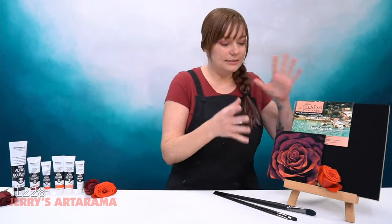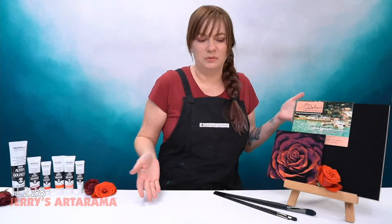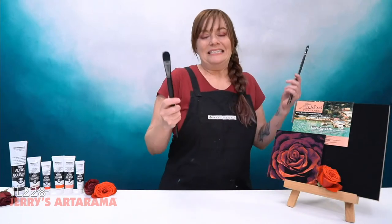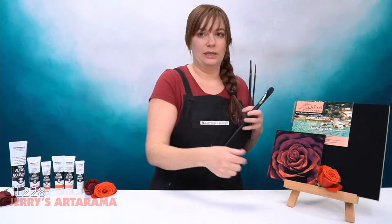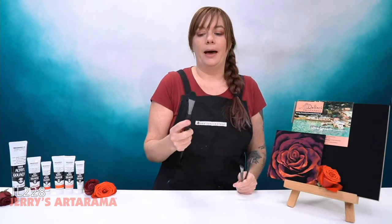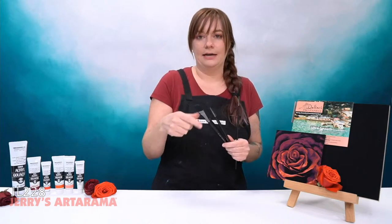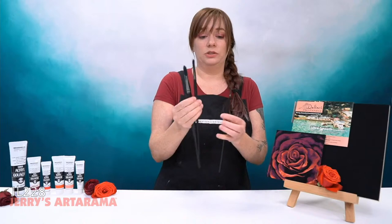Let's go over the quick basic stuff we're going to be using. First and foremost, we've got brushes. I am actually using a long-handle brush, which is better for easel painting. So if you are painting at an easel like this, this is kind of the way you want to be working. I'm grabbing a long-handle brush instead of a short-handle brush.